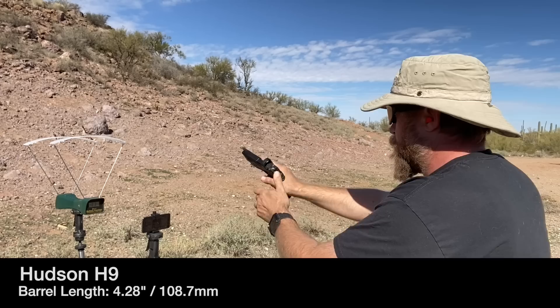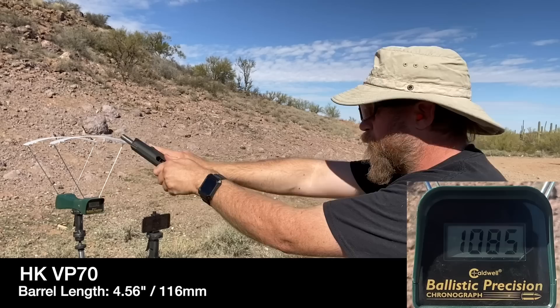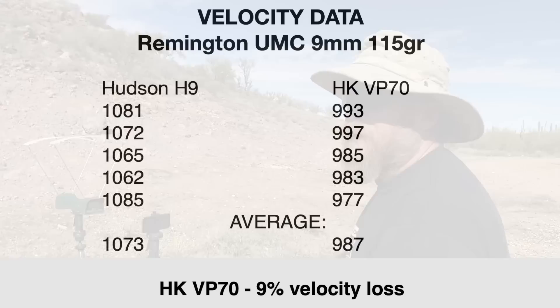Now Remington UMC 115-grain. Hudson first: 1081, 1072, 1065, 1062, 1085. I've heard Remington is underpowered — appears to be true. Now the VP70 with Remington UMC: 993, 997, 985, 983, 977.